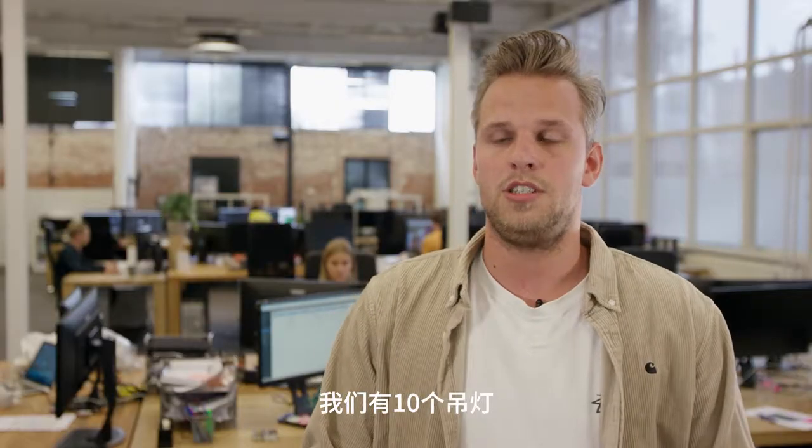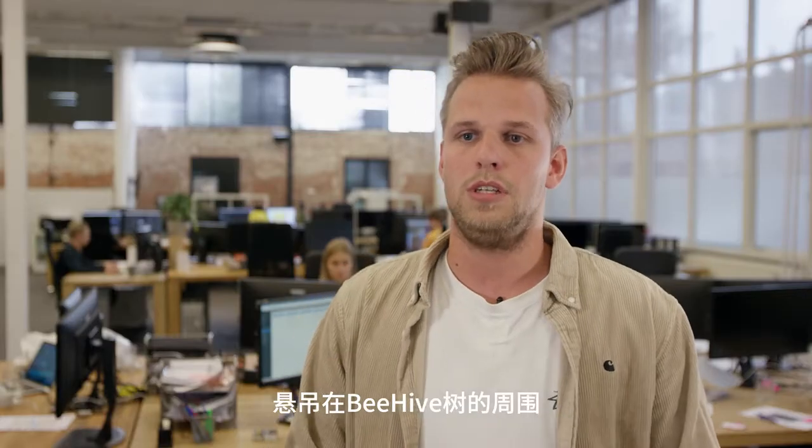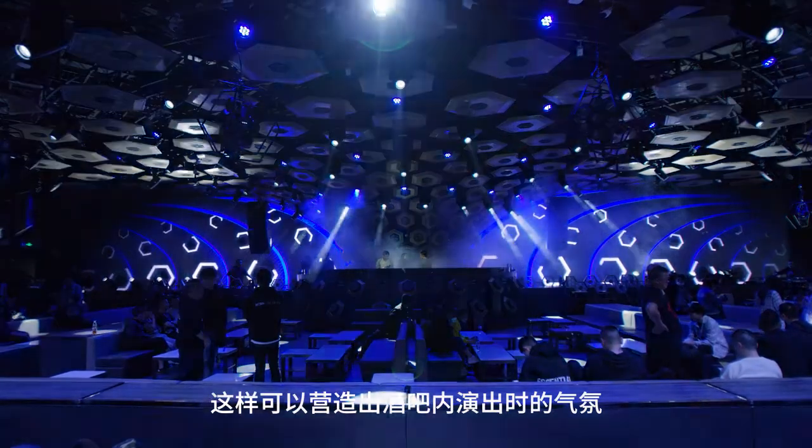We have 10 chandeliers hanging around the Beehive tree, which can go up and down. So you really can create a show moment inside of the club.